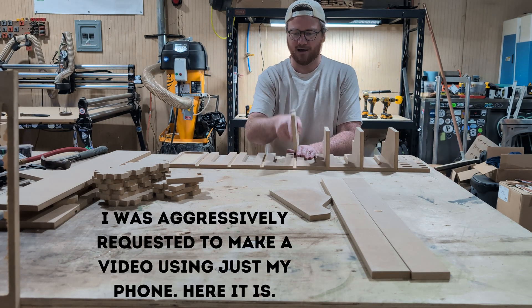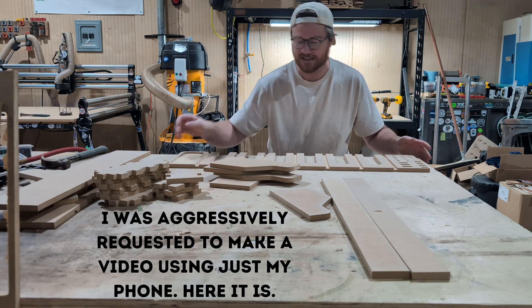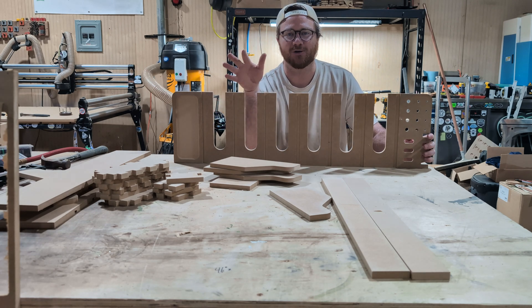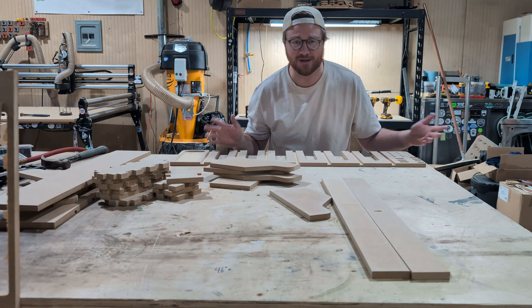A little bit of an off-the-beaten-path video today. We are going to be making a drill charging station. We've got all these different pieces and they're all cut out of MDF. It is a very simple afternoon build that anybody can do with maybe twenty dollars worth of material.